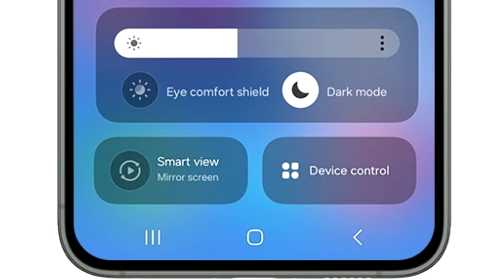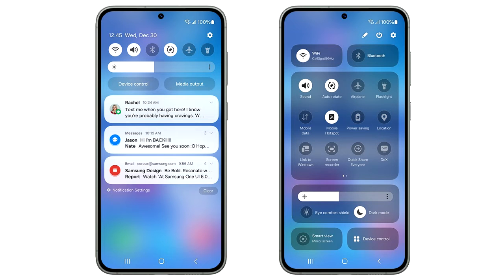The brightness adjustment bar now has its own separate section, which includes display-related things like dark mode and Eye Comfort Shield. At the bottom, you again have two big toggles to mirror your screen and to see device controls. Overall, the new quick panel design in One UI 6 looks really nice.